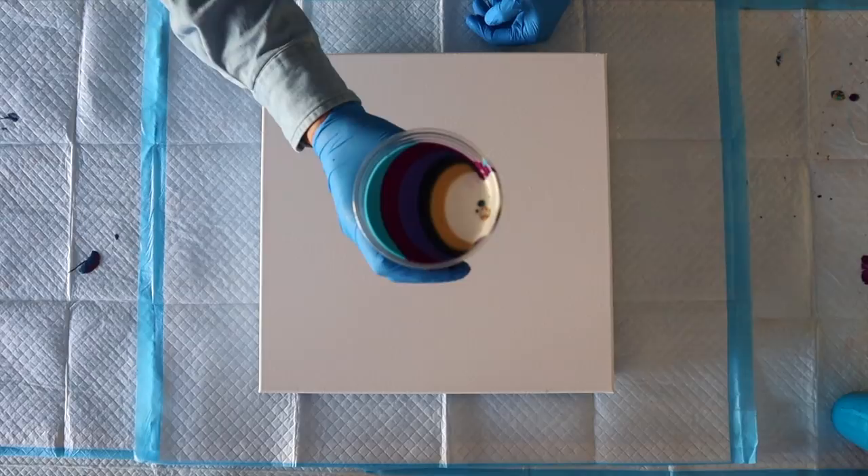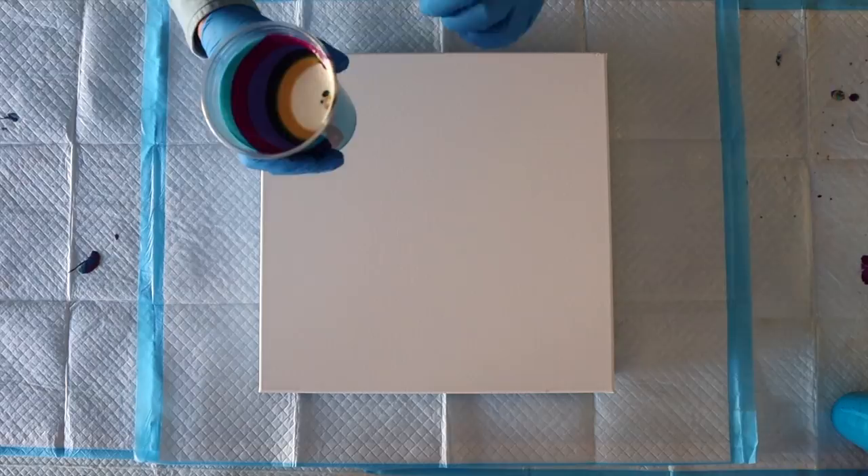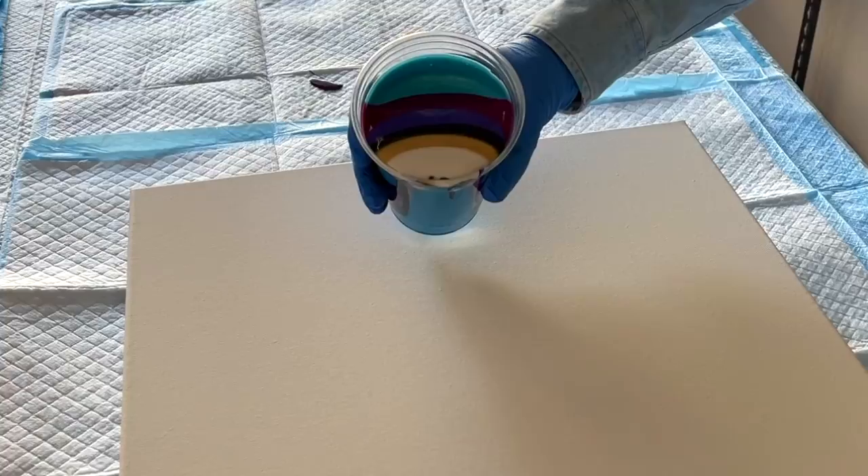All right, ladles and jelly spoons. I've got this really beautiful layered cup and I'm going to do a straight pour onto this canvas. I'm not going to put a base coat down — I'll put a flow extender instead. I contemplated putting a puddle of gold, but I've got gold layers in my cup, so I'm just going to pour this one straight onto the canvas. Let's do it.